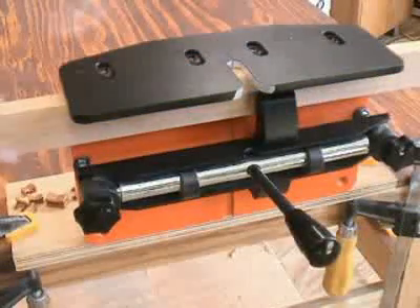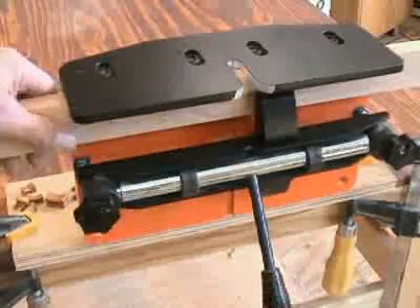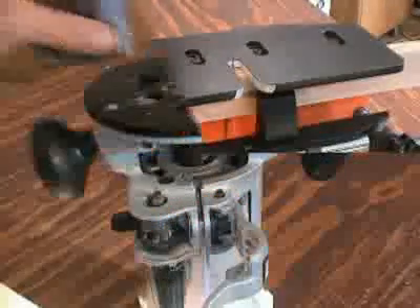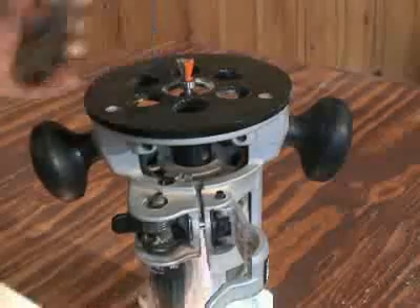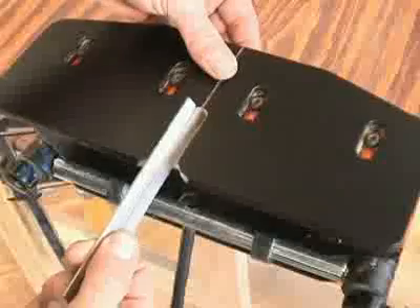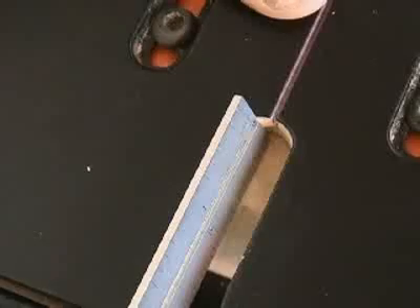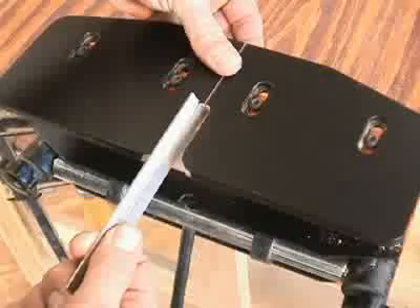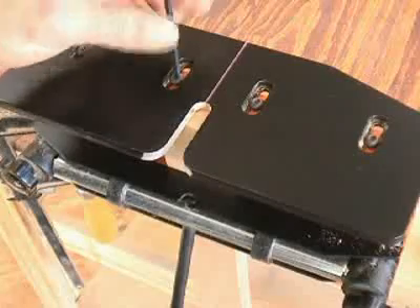Mitered material is guided into position on the N-Lock using the 45-degree fence and stop system included with the jig. Dovetail sockets can be cut into the edge of boards by securing the material with the clamp extension arm, included with the N-Lock. The first step in using the jig is setting the depth of cut of the router bit, followed by locating the table on the N-Lock. This is done by measuring from the face of your workpiece. Then secure the table.